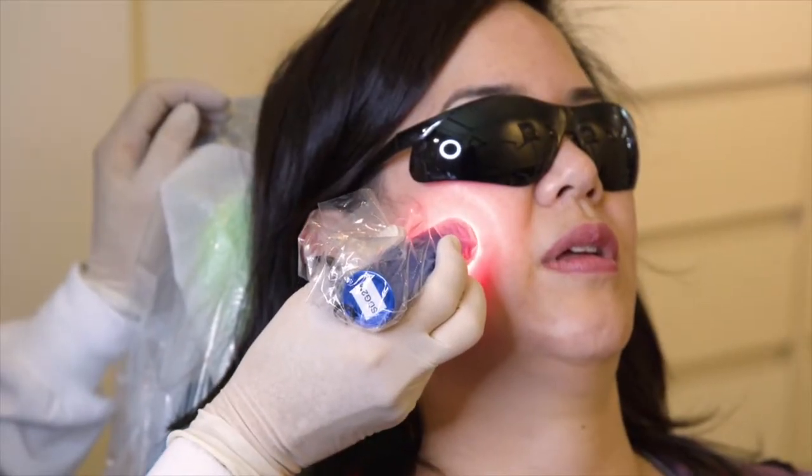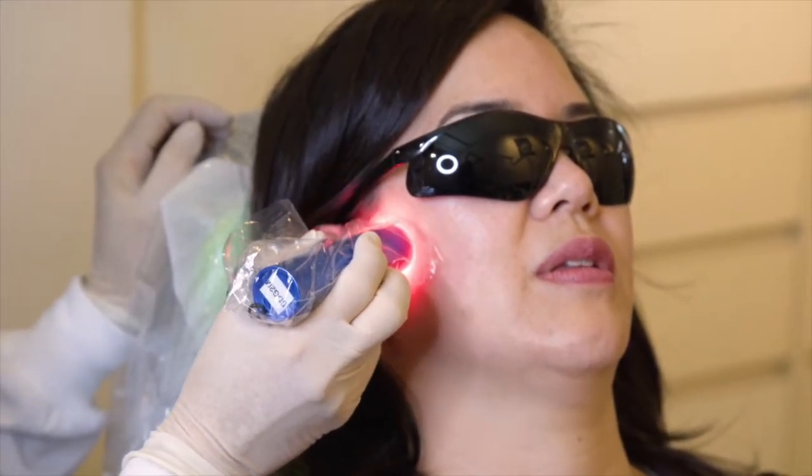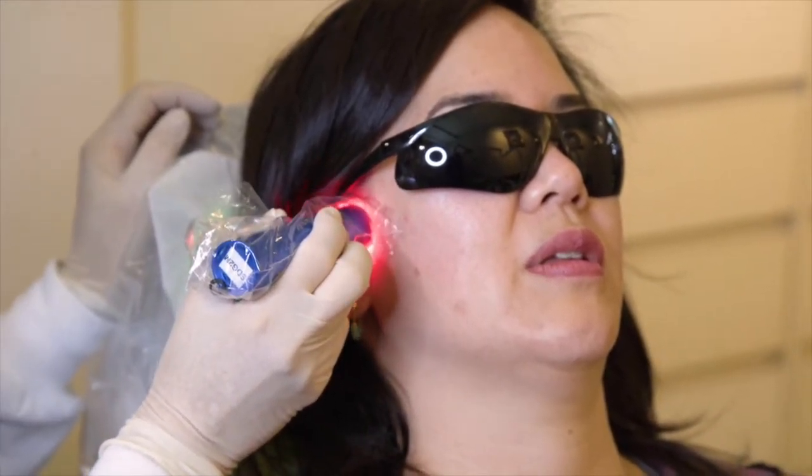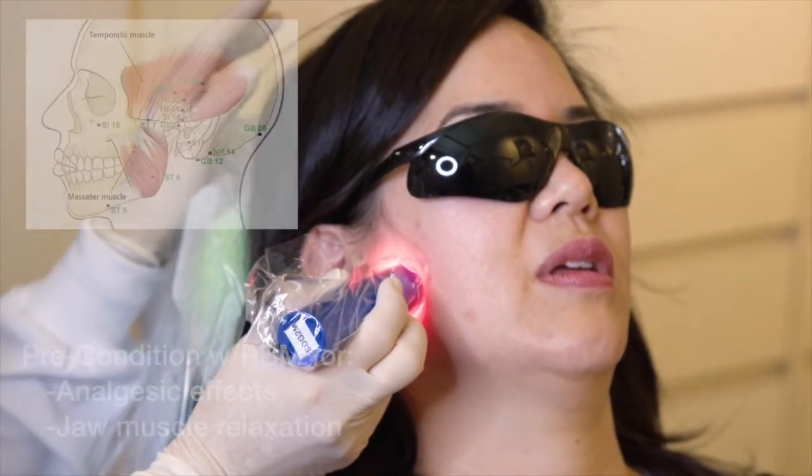You can see the light — it's got good coverage on the area. Most of the time for general dentistry, what we do is precondition the area we're going to be working on.